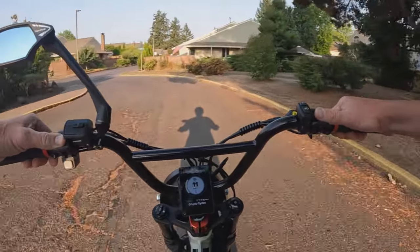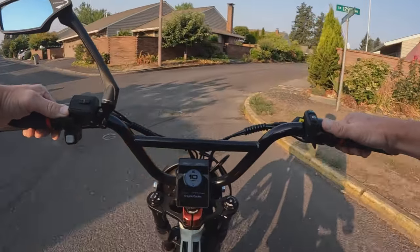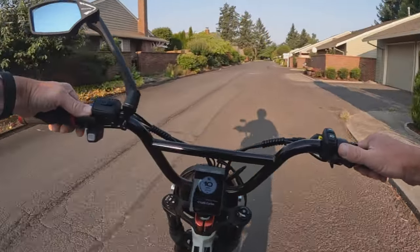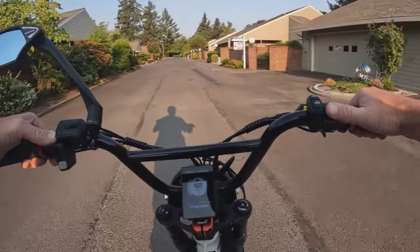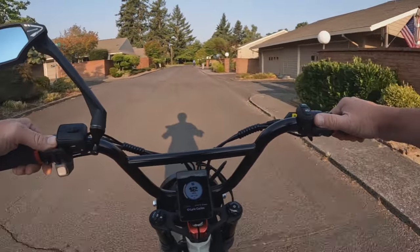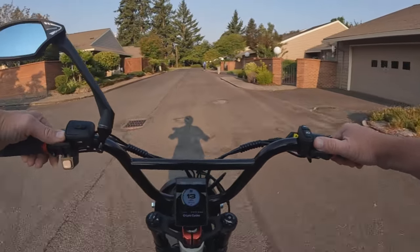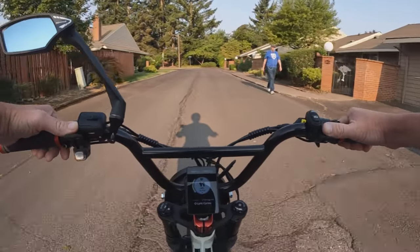The tires on the bike are 20 by 4 inches, so they are fat tires. The bike itself weighs 80 pounds and has a payload capacity of 360 pounds.